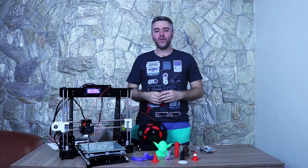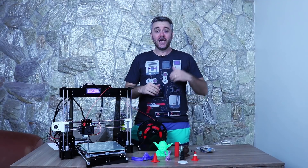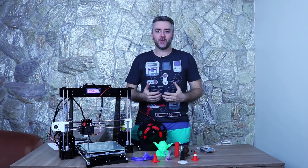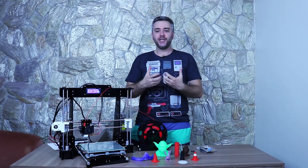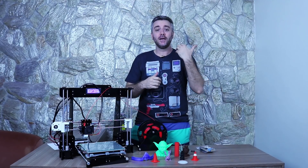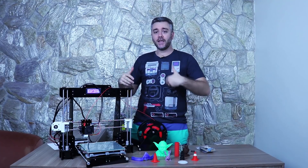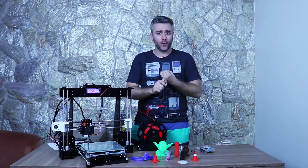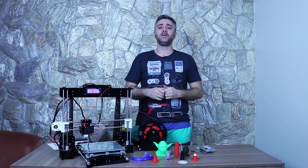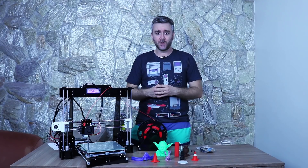Eu tenho que começar esse review dizendo que essa impressora superou todas as minhas expectativas. Eu era um pouco contra a ideia de uma pessoa que nunca mexeu com impressão 3D comprar um kit que vem todo desmontado para montar em casa. Todas as informações sobre o que vem no kit, valores de imposto e quanto tempo demorou você pode encontrar no unboxing que eu já fiz, clicando no card ali em cima.